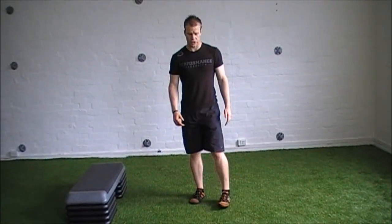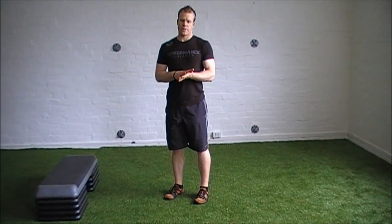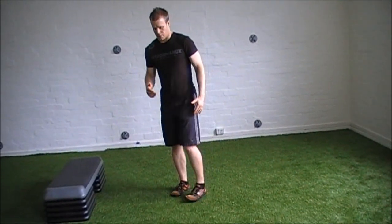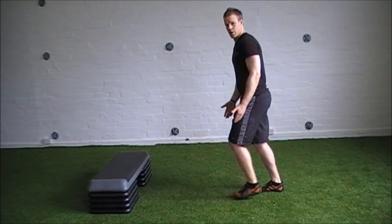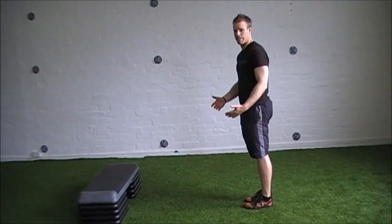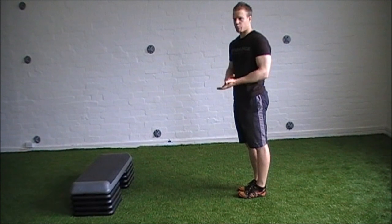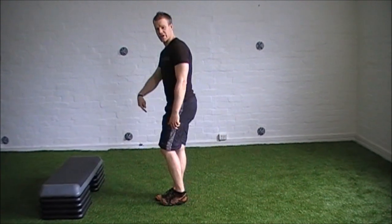The reason we go to the reverse lunge first is because it necessitates the least need for deceleration. So it can be especially beneficial for people who suffer from any sort of anterior knee pain. Compared to a forward lunge variation, where you have the whole body weight going forward — that becomes a lot more force that the knee has to deal with to then push back up. Some people with knee pain might not ever need to go there. With the reverse lunge, there's really no deceleration needed on that front leg — it pretty much stays still in space and it's more of a hinge.